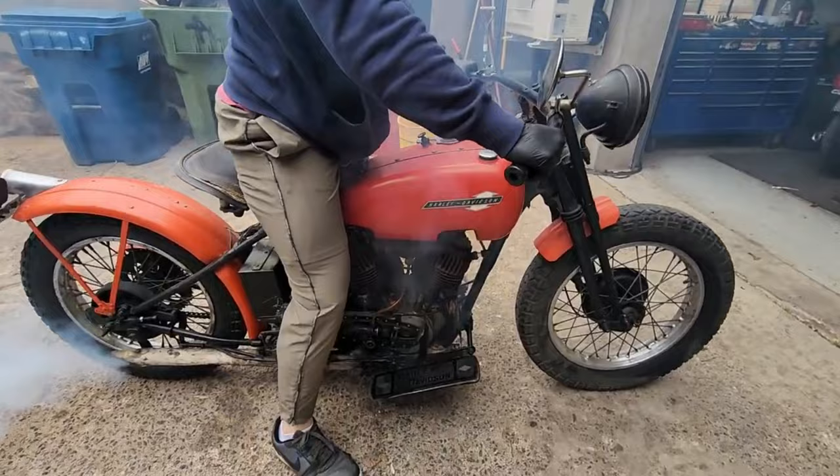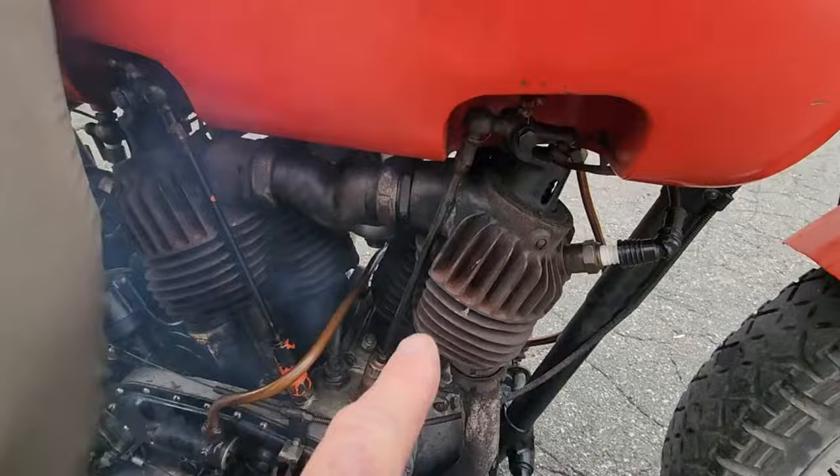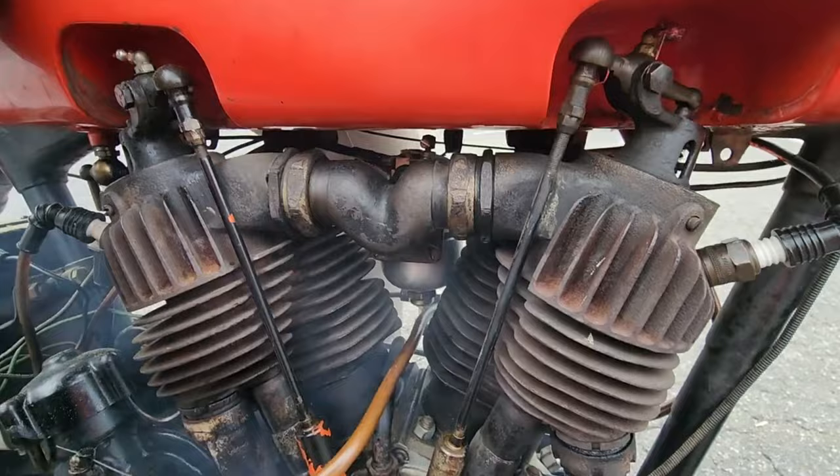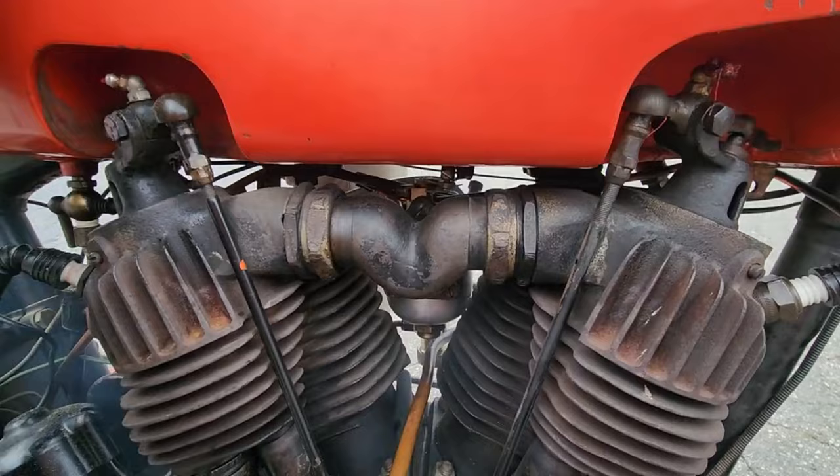It hasn't been started in years. There's sump oil in the bottom that's going to burn off. It's a hundred years old. I can't believe how quiet the engine is, even though it's got these external valves. It's very quiet. You can put a hundred dollar bill on the gas tank at the bar and bet anybody there he can start it first kick — and I heard he took a lot of hundred dollar bills.